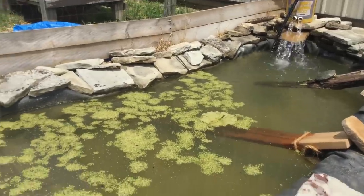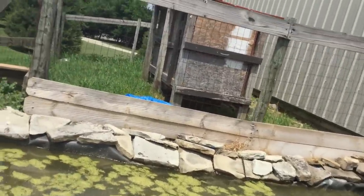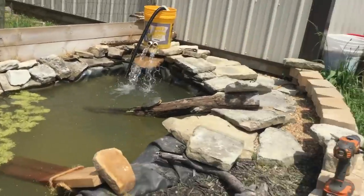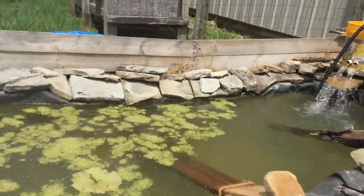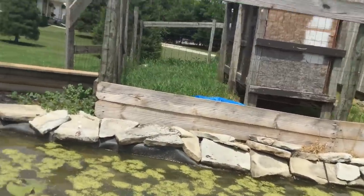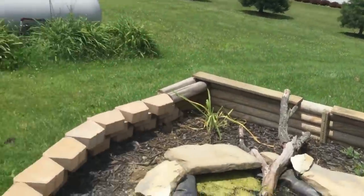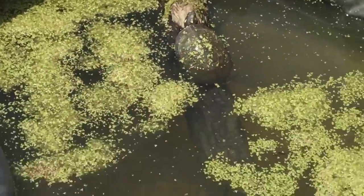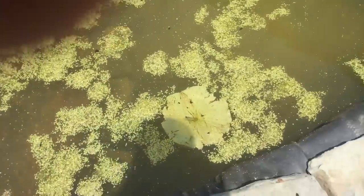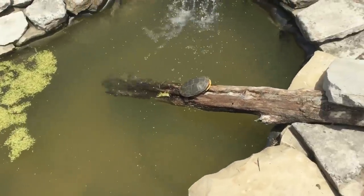The best area for a turtle pond is somewhere it will not get full sun all day. This turtle pond starts getting sun around 11:30 to 12 p.m., and anytime after that it pretty much gets full sun. If that is the case, you're going to want something like this rock here — it covers partly some of the pond — and some of this duckweed and lily pads. And you'll want to make it a considerably good depth so they can be cool when it's hot.